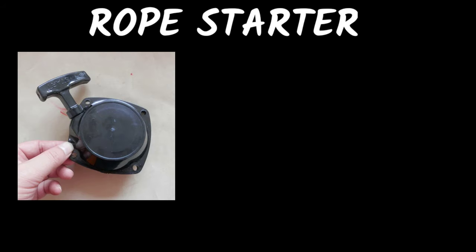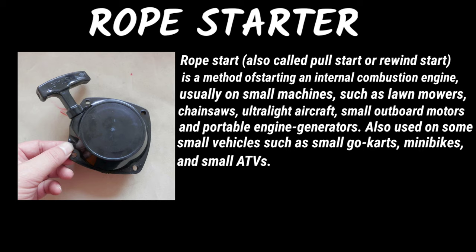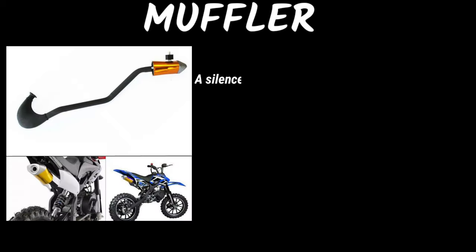Now let's study in depth: recoil starter, also called pull start or rewind start, is a method of starting an internal combustion engine, usually on small machines such as lawnmowers, chainsaws, ultralight aircraft, small outboard motors, portable engine generators, and also used on some small vehicles such as small go-karts, mini bikes, and small ATVs.